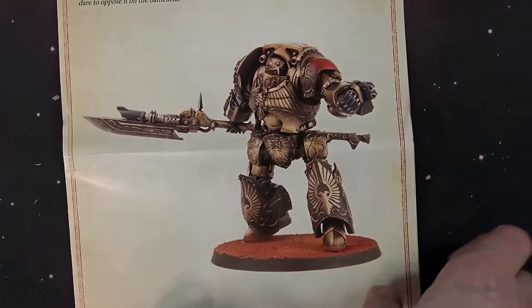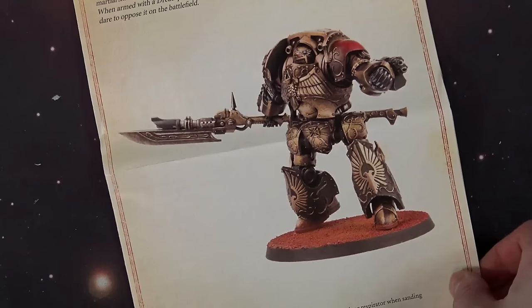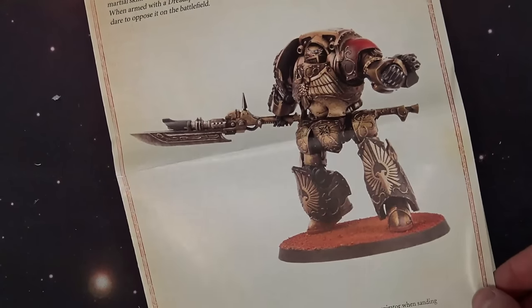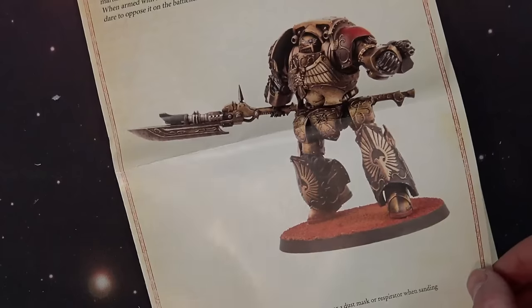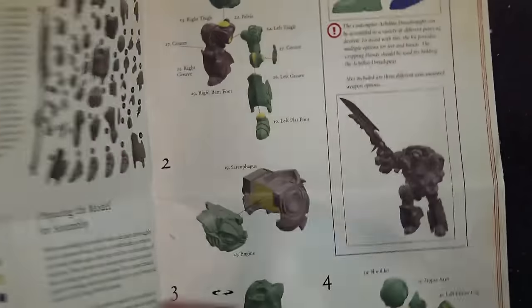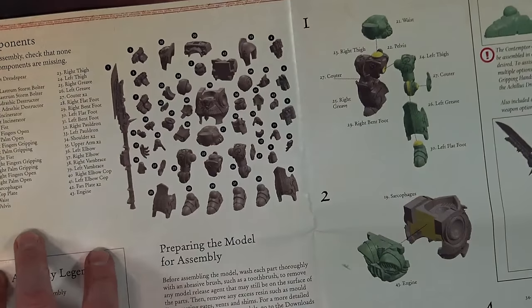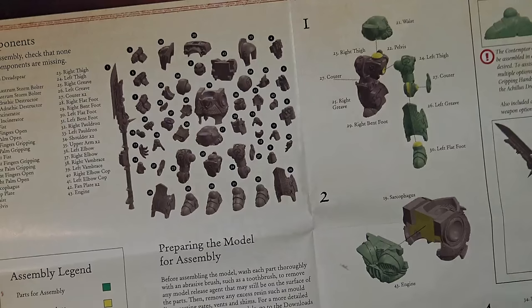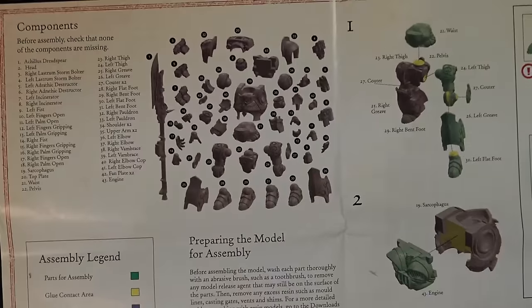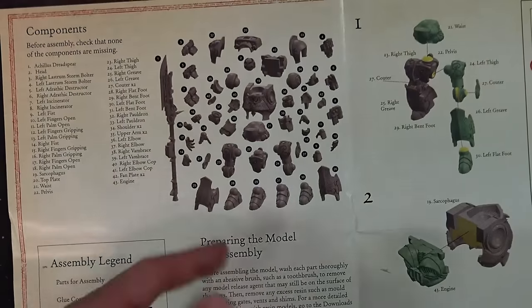I think it's called the dread spear - and yes, looking at the instructions, the Achilles does have the dread spear. I was right! Here's the exploded view and you can see there's all sorts of interesting parts in there.